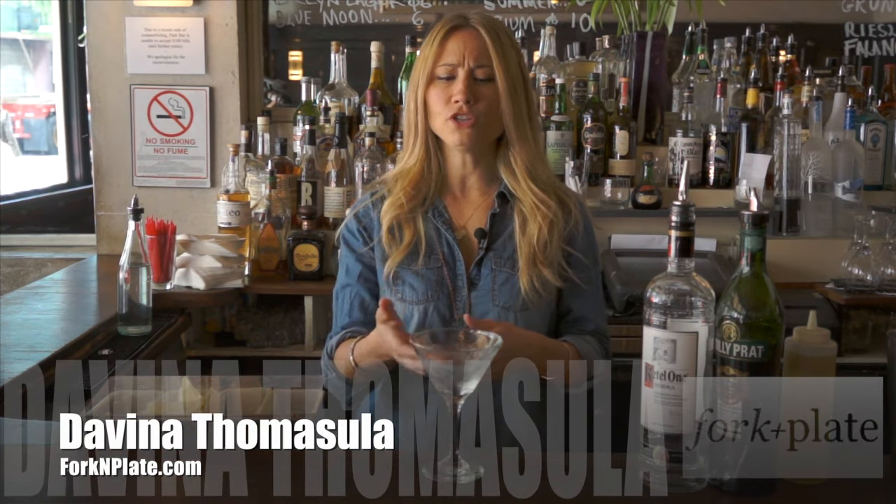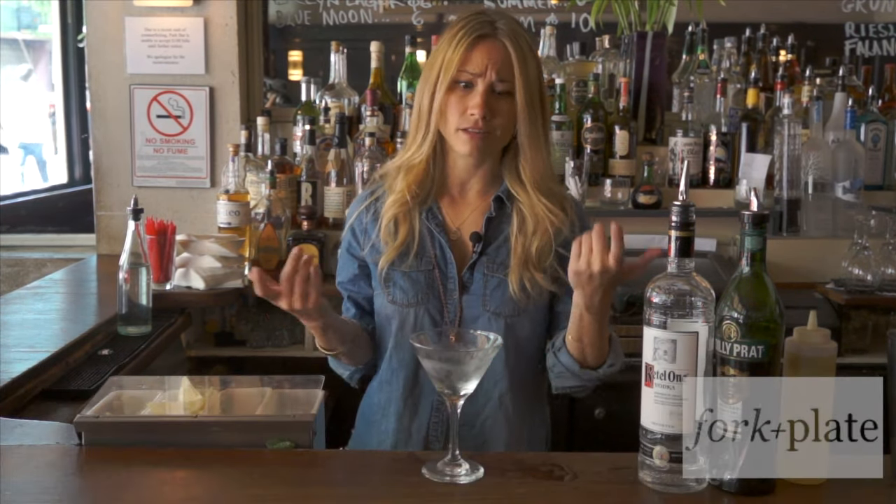Hi, I'm Davina with ForkAndPlate.com and today we're going to show you how to chill a martini glass. Now this is so easy.